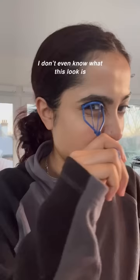I don't even know what this look is. The third step that I do is just separate my lashes with like a spoolie. Then I go in with Pillow Talk by Charlotte Tilbury. Then I go in with this Estee Lauder Sumptuous Extreme Lash Multiplying Mascara.